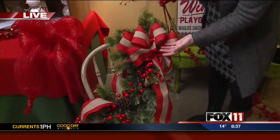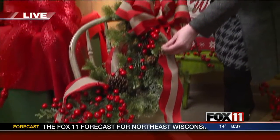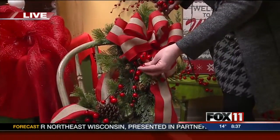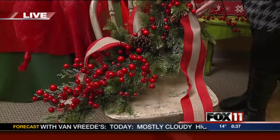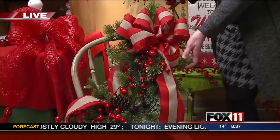Here's a garland up on one of the chairs. It's mixed in with some artificial pines, but you could totally do this with real as well. These will stay great — they can get snow and ice, and they are not going to pop or get icky. This is a ribbon with a bit of wire in it, so it's not so shiny. It's a little bit more natural and plays down the bright red a little bit, but it looks really festive on the chair and will look great on a porch all winter long.